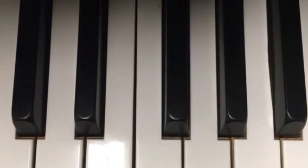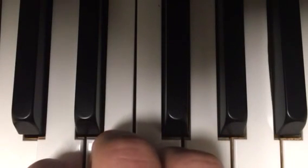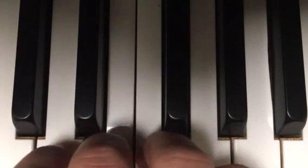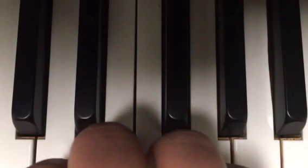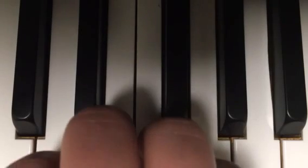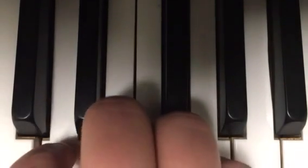I've got an idea — I'm going to teach you how to play Mary Had a Little Lamb. Find middle C, then put your middle finger on E. Ready? E, D, C, D, E, E, E, D, D, D, E, D, C.